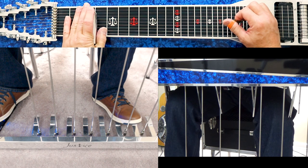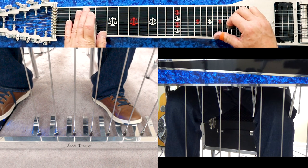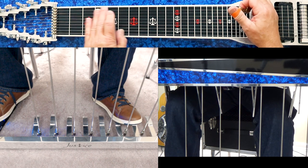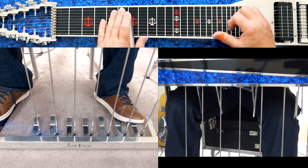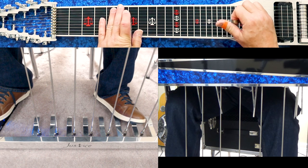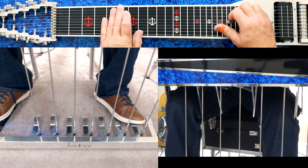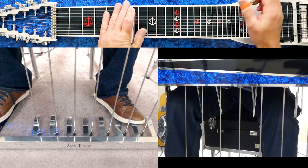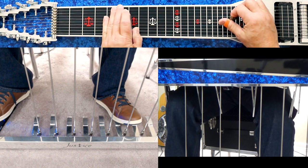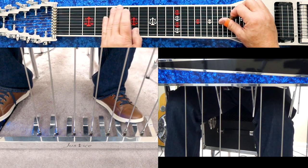With the F knee lever and the A pedal, you're normally thinking major. From our third fret with any of those major groups, that's a G. So when you go up three frets to our sixth fret and engage the F knee lever and A pedal, you'll have different inversions of G using the same group. If you're just getting started, practice timing those moves — when you arrive at the sixth fret, have that A pedal and F knee lever down instantaneously.